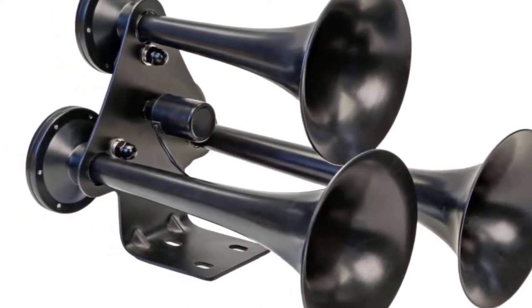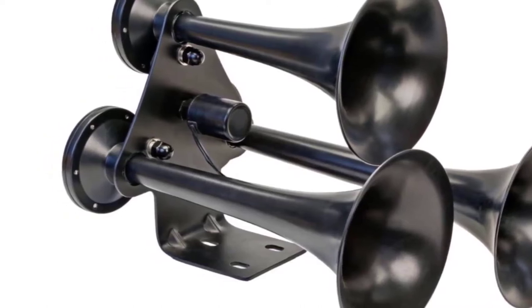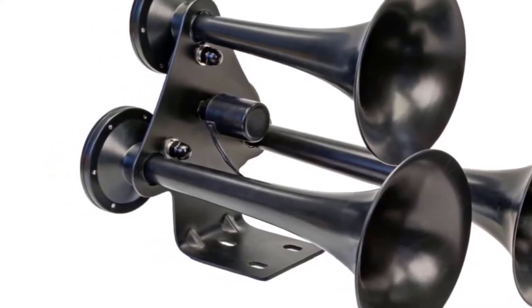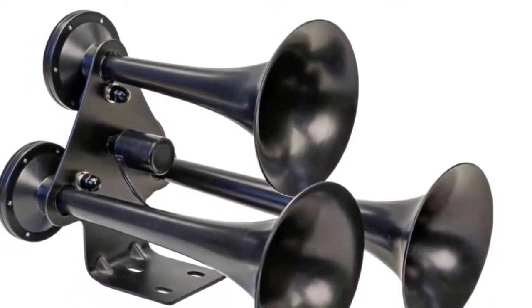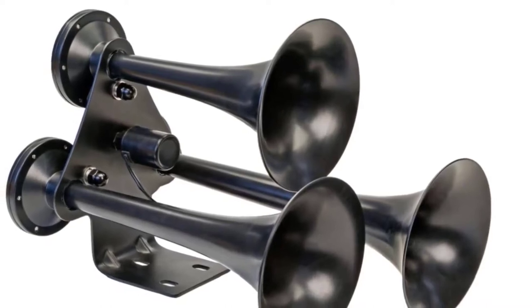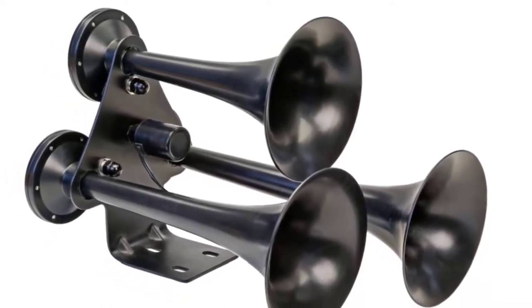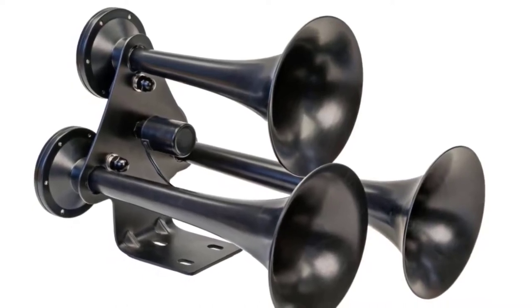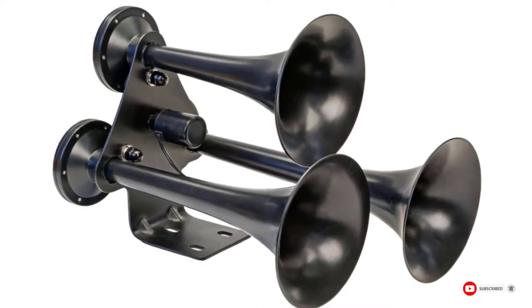One standout feature of these horns is that they can be used on a car, truck, utility, and marine vehicles. The semi-gloss black paint looks great on a variety of different vehicles. Unfortunately, this isn't a complete kit — it needs an onboard air system to work, which means you need to plan for additional expenses. Wolow recommends using their air system models 840, 858, and 860.